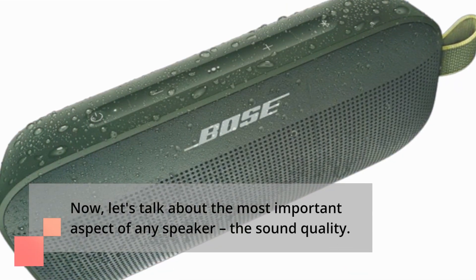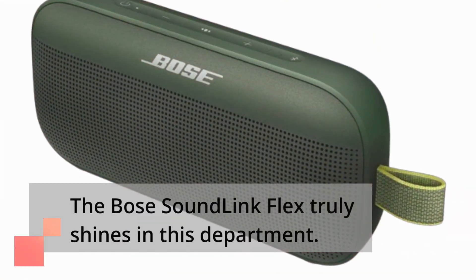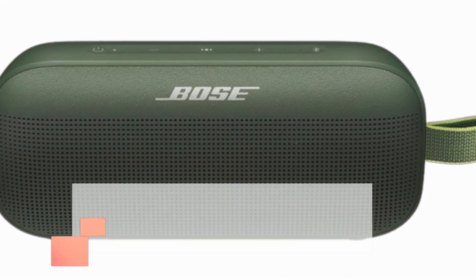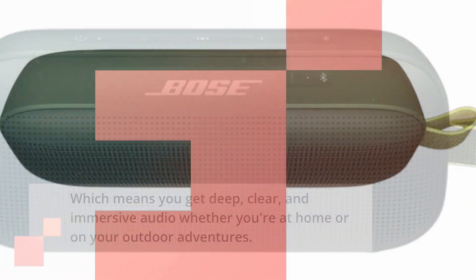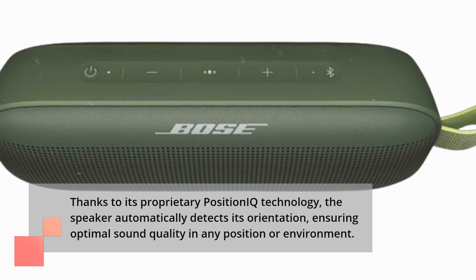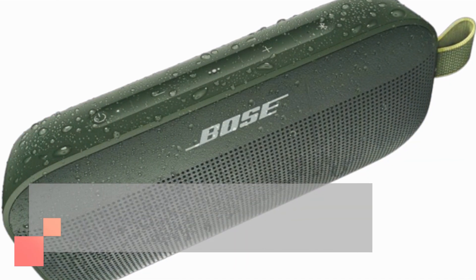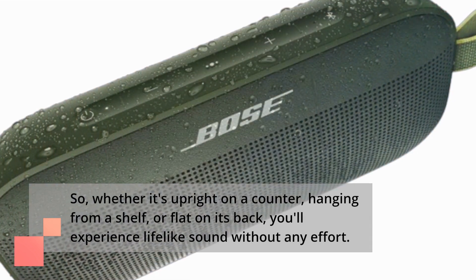Now, let's talk about the most important aspect of any speaker — the sound quality. The Bose SoundLink Flex truly shines in this department. It's packed with exclusive technologies and a custom-engineered transducer, which means you get deep, clear, and immersive audio whether you're at home or on your outdoor adventures. Thanks to its proprietary Position IQ technology, the speaker automatically detects its orientation, ensuring optimal sound quality in any position or environment. So, whether it's upright on a counter, hanging from a shelf, or flat on its back, you'll experience lifelike sound without any effort.